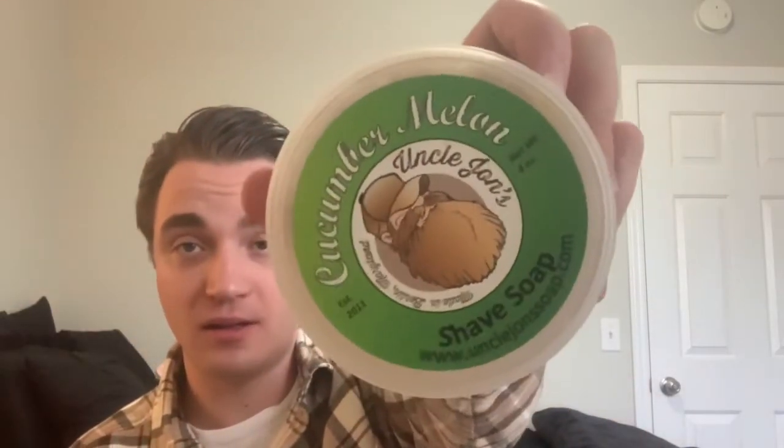Let's start looking at some of these products. First, I see cucumber melon shave soap by Uncle John's, made in Berlin, Maryland. Never heard of Uncle John's, but cucumber melon sounds like a nice scent. Definitely get the cucumber right away — it's very cucumber forward but blends together nicely. It's a fresh scent. It's a soft soap that came loose like a puck, so I could probably lather right off of it. A very fresh scent that would go great for summer.